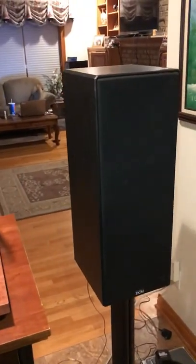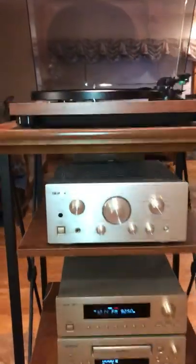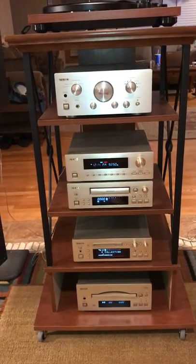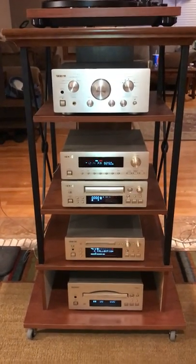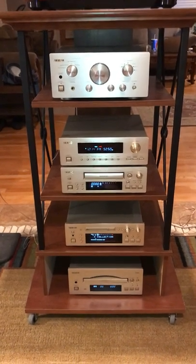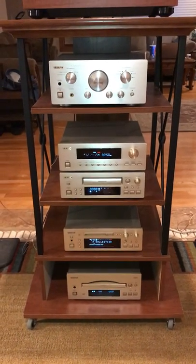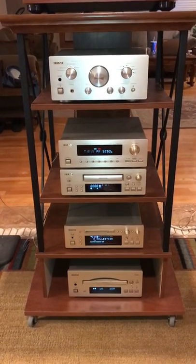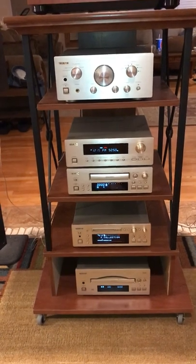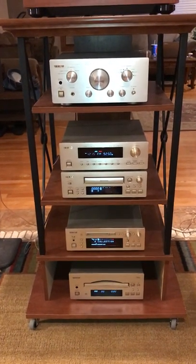If you ever get a chance to listen to this because a friend might have one, or you may decide to buy one of your own, I guarantee you won't be unhappy with it. There's even a website online dedicated entirely to people who own this particular product and you won't find a bad review of it anywhere. It is well worth the money. If you're trying to assemble a system like this yourself, you're going to end up paying probably $1,000 for the five components I've got here. But if you're looking for one mini system that you're going to listen to forever — they're built like tanks — this is the system to get.